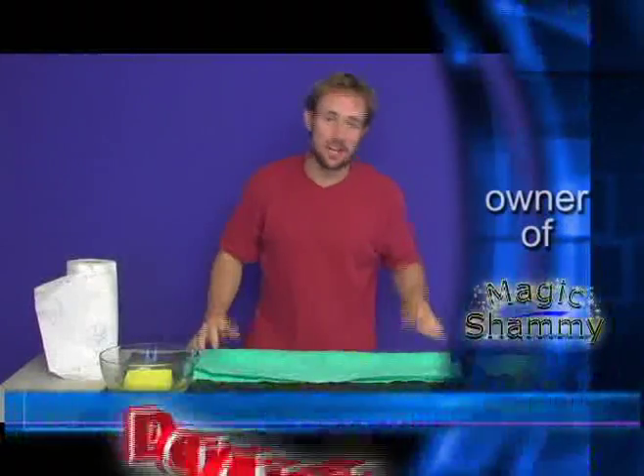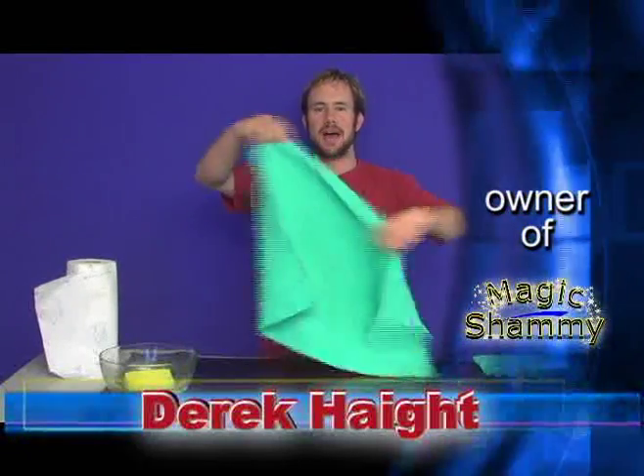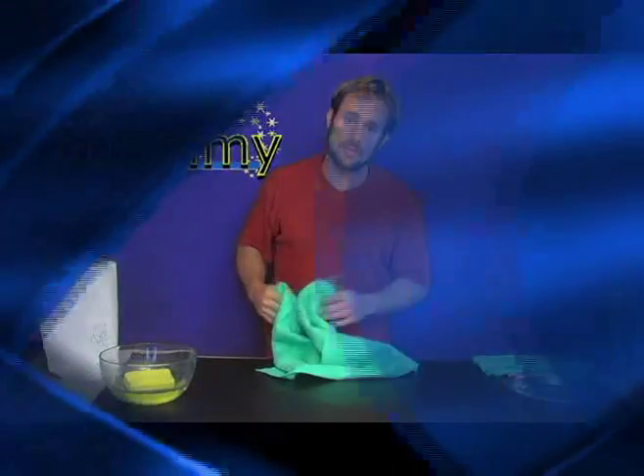How you doing? Please pay close attention because I'm about to show you something absolutely amazing. It's called the Magic Shammy. There are two ways to use the Magic Shammy: use it dry and use it damp.